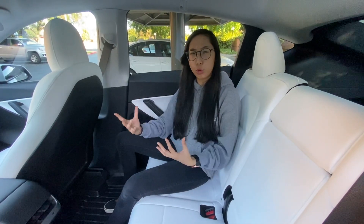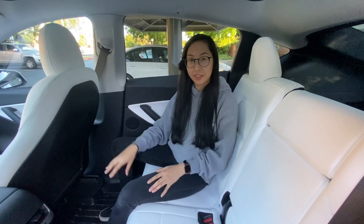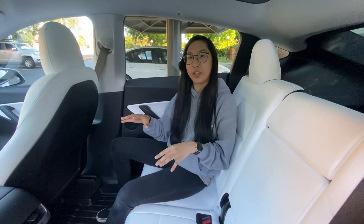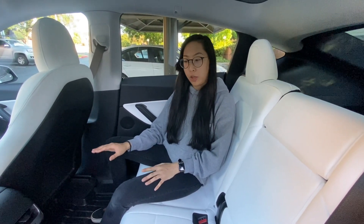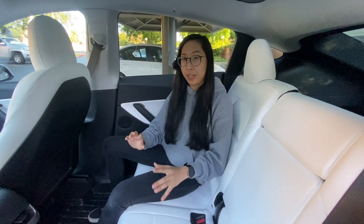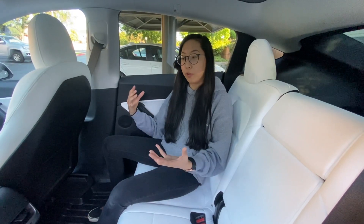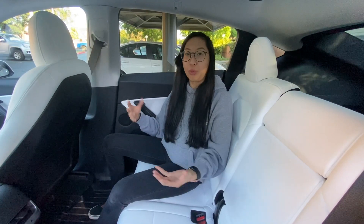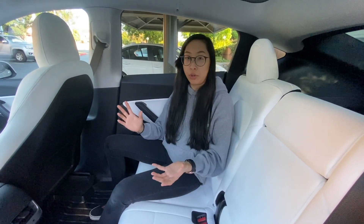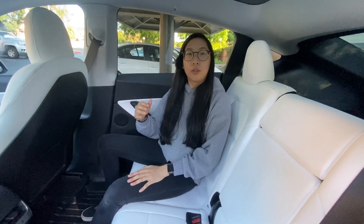Installation was pretty easy. The only thing I struggled with personally was just ripping the previous stock mats out, because it's like velcro underneath the entire mat. But other than that this was really nice and simple. These will work perfectly for what I'm looking for — something that will keep the mud, grit, grime and all the nasty stuff from when we go to the beach or snowboarding on the mat and not on the carpeted areas.